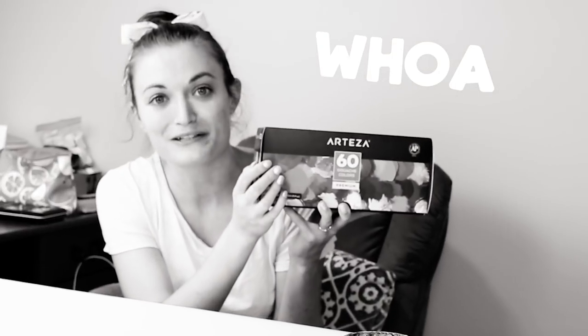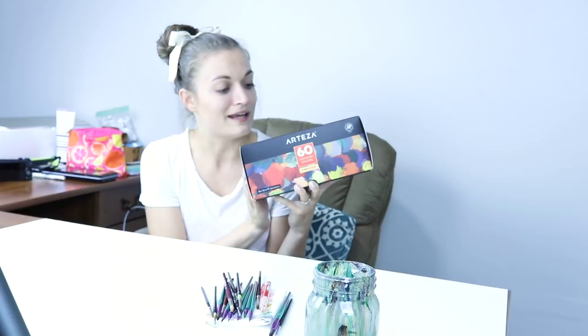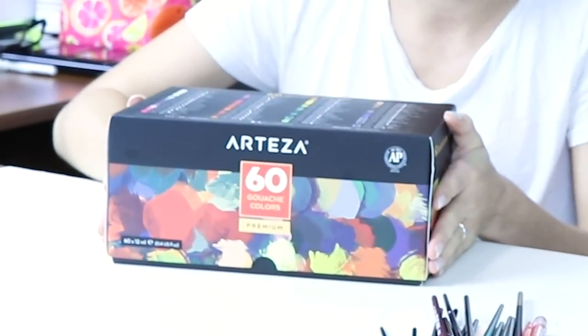Look at this giant box of paint. This is 60 gouache colors — that's what this says, 60 gouache colors. And today we are gonna paint with it. I'm so excited because, as you guys know, I love gouache. So let's do an unboxing.